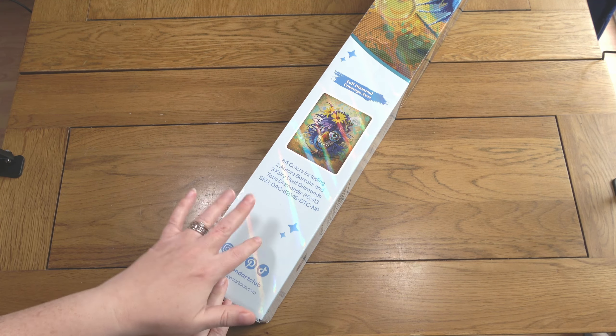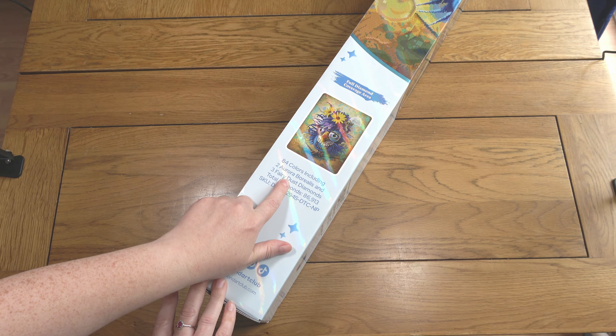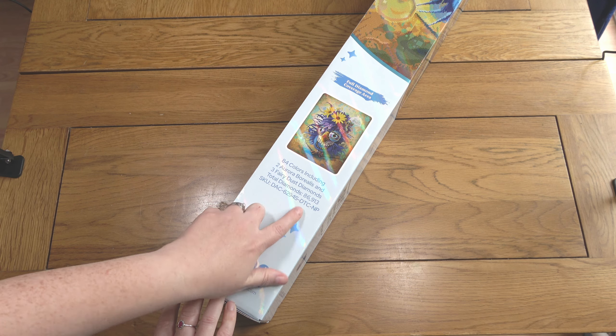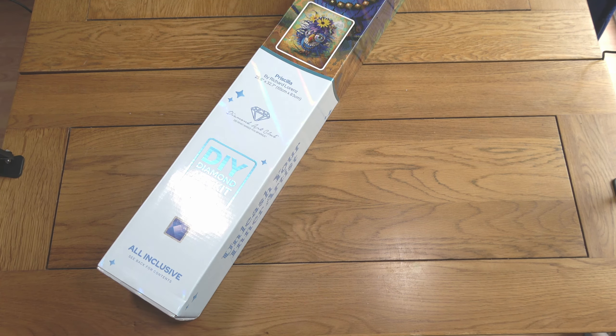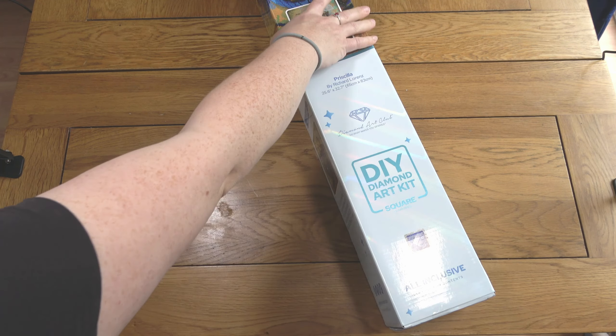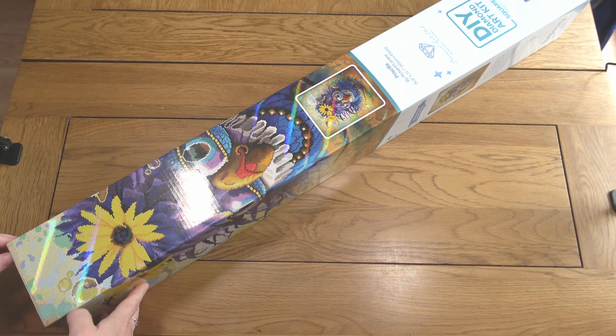Just to show you the key stats: I have 84 colors including two aurora borealis and three fairy dust diamonds, and there are 86,913 diamonds. It's 65 by 83 centimeters, so it's a good few centimeters off their typical large size paintings but also a bit bigger than a medium.